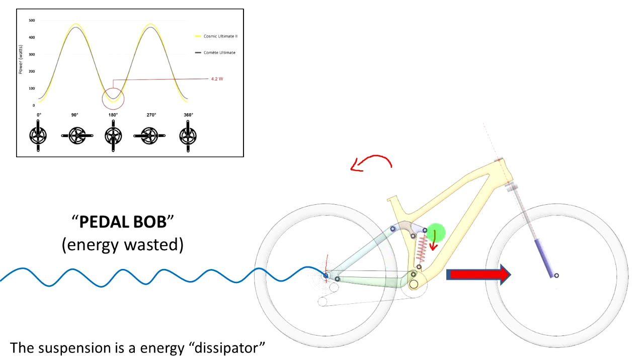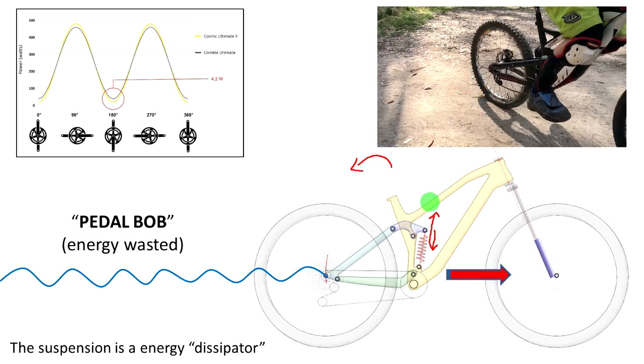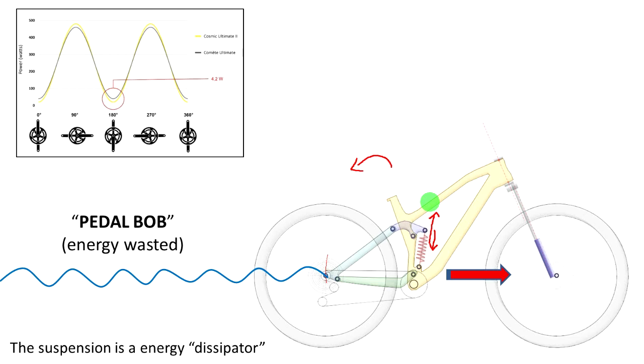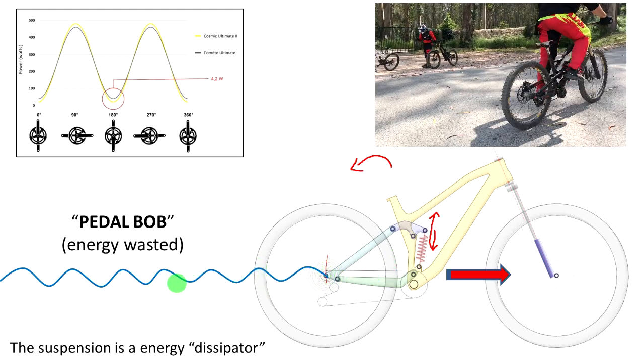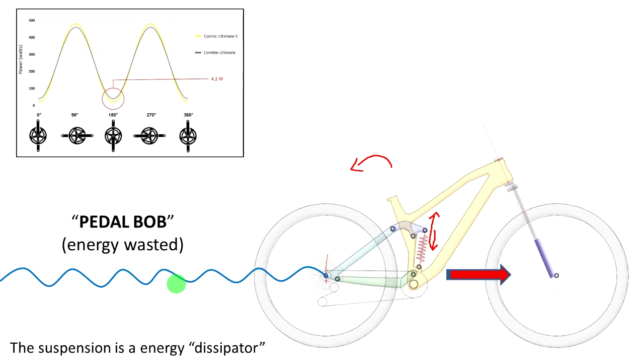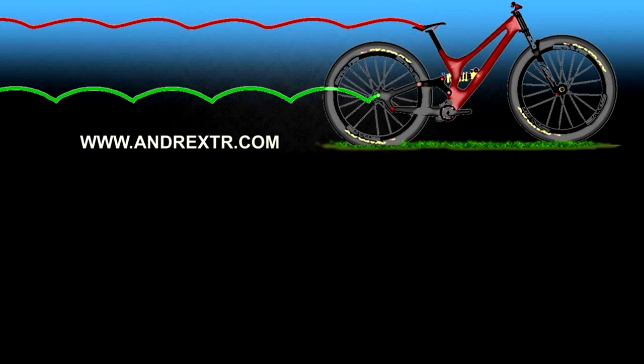The suspension squats and compresses, causing pedal bob. But in the example of my friend, since the anti-squat is so high, the suspension actually extends from the sag position all the way to top-out. So in both scenarios — with low anti-squat or very high anti-squat — the suspension oscillates and produces a bob movement. You still end up with a low pedaling efficiency bike, because ultimately what matters is the amount of oscillation in the suspension during pedaling. For each oscillation you are basically wasting energy from your legs.